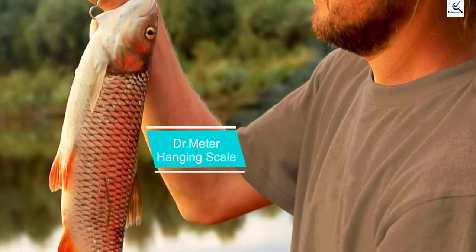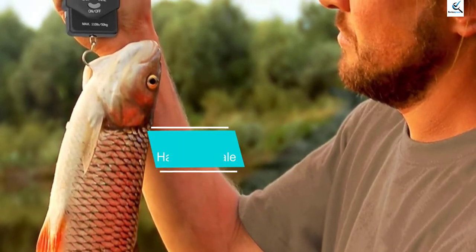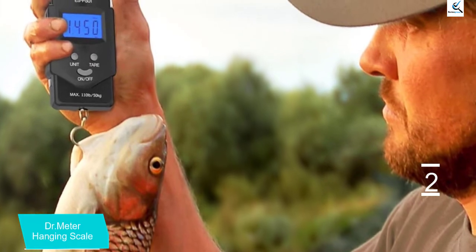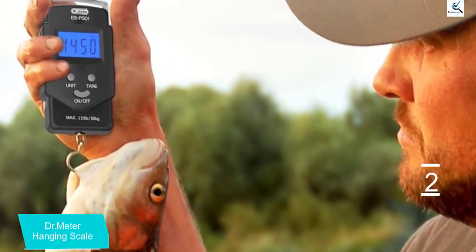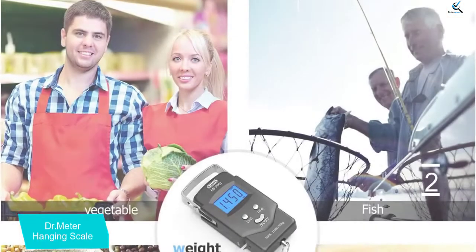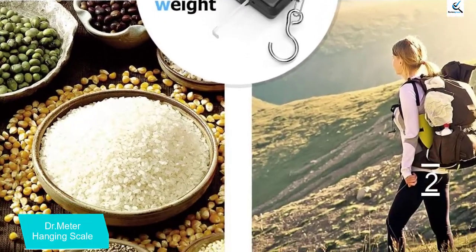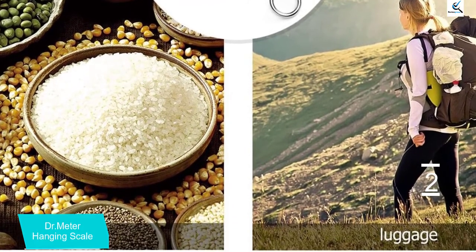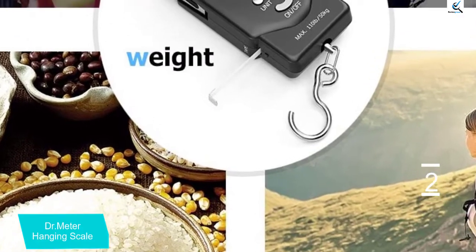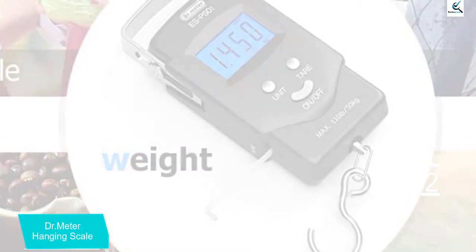At number 2, we have the Dr. Meter Hanging Scale. This is another high-quality hanging scale that you will definitely like. When buying your hanging scale, it's important to check how different weights will affect your scale. For that reason, this scale has a hook that has been made of quality steel that can carry a maximum weight of 110 pounds. This is why you will feel comfortable when hanging your loads on this scale. Another amazing feature is that it comes with a built-in tape which allows you to measure your items.